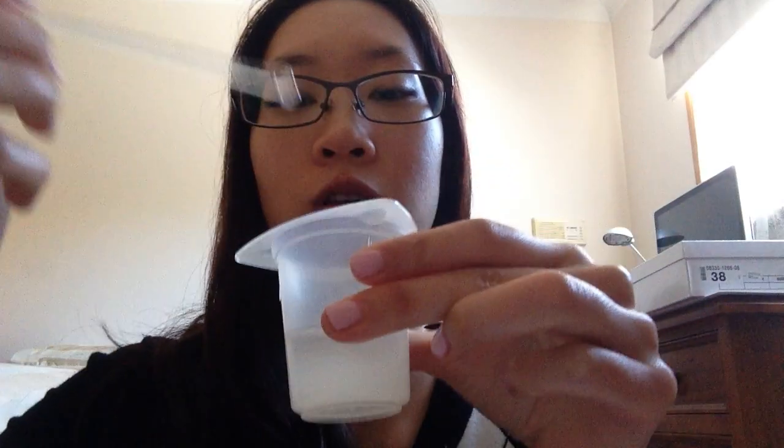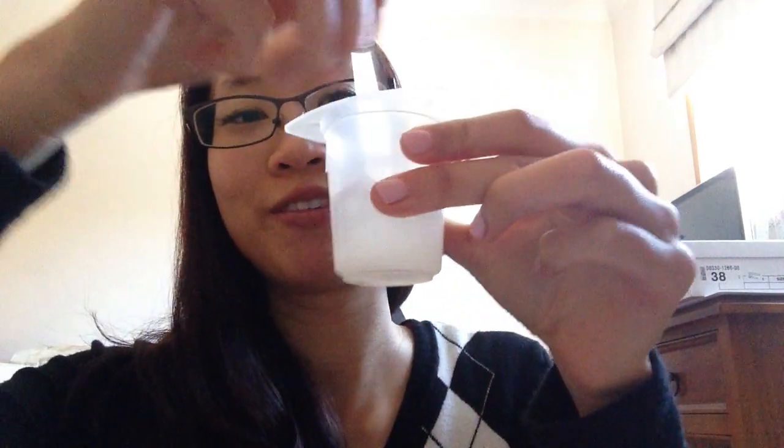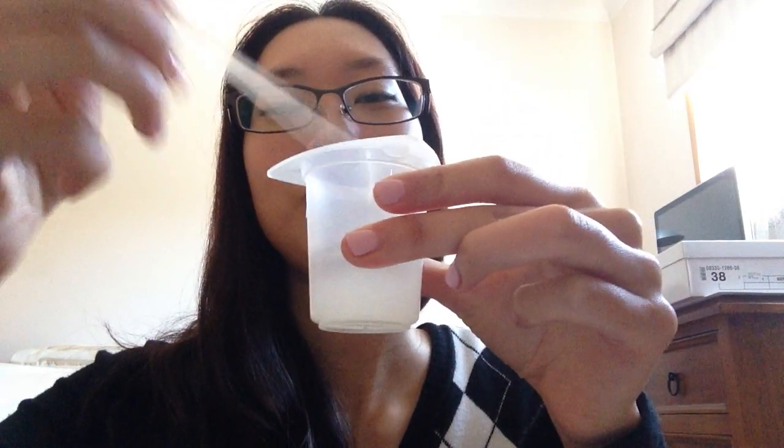I'll just prepare this bottle and open it up. It's been at least ten minutes already — it's quite a long video on how to make vitamin C serum. Let me just press it down and go ahead.